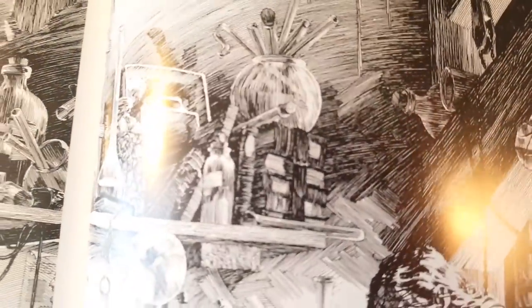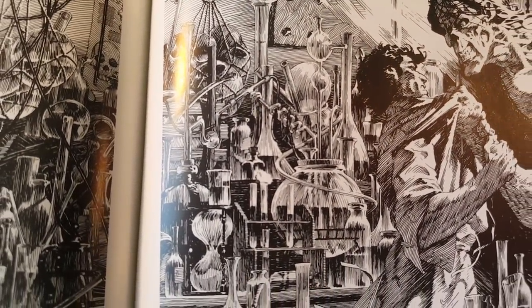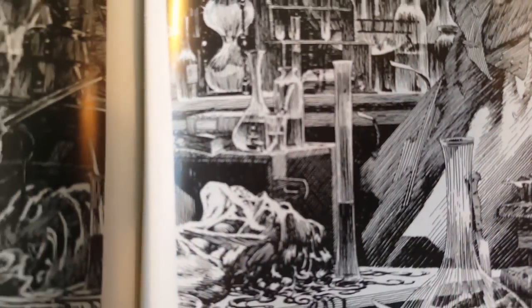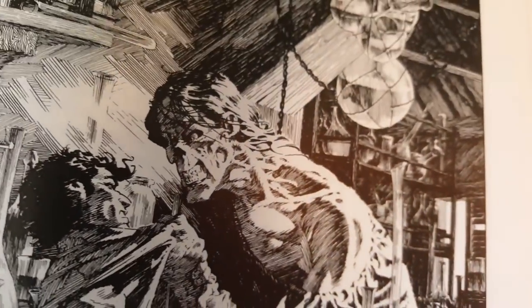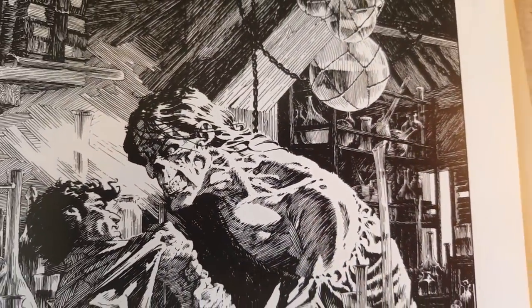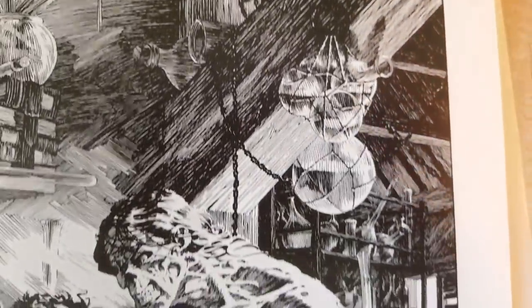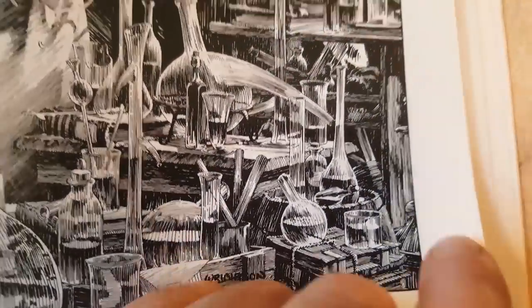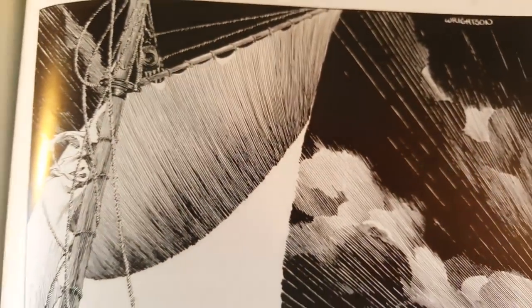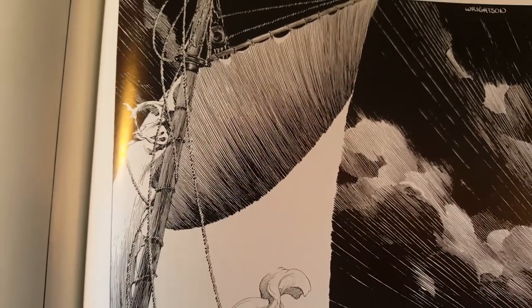I've never actually read the book with the art. I would assume it's an abridged copy because the original book is, I think, about 280 some odd pages. This is really interesting — I didn't notice that there was a body here, but then the monster is right here. So he's been working on a few experiments. Frankenstein's not the monster, it's the doctor — snooty people will call you on that if you mess up. It's got to be a really, really rewarding feeling to do something like this.